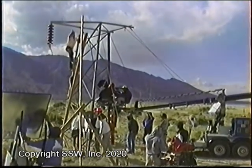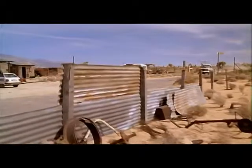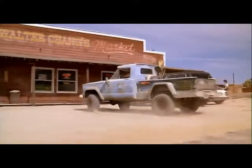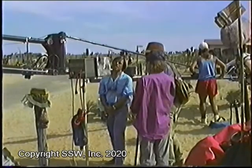Now, of course, the crane doesn't just go up and down. It lets you get shots like this. This is from the movie. And here's how we got it with the crane.